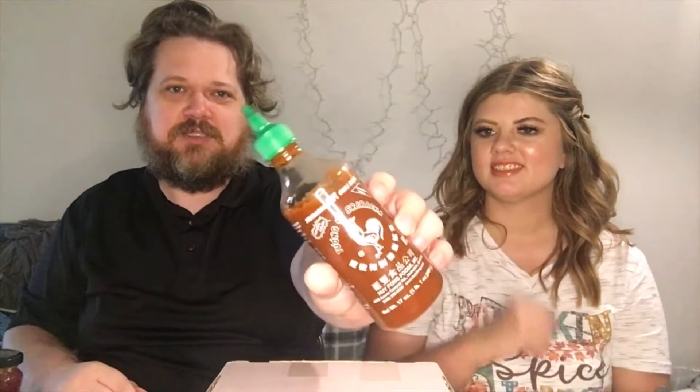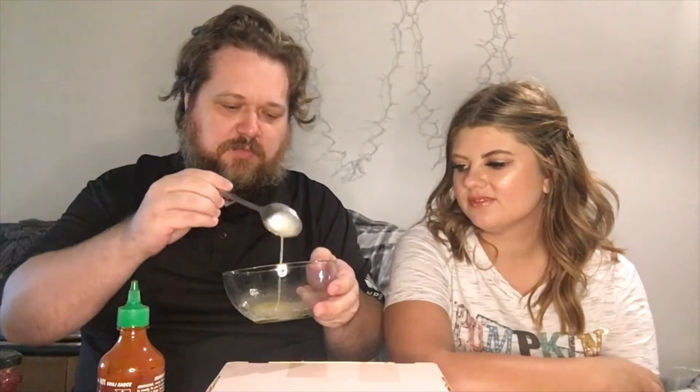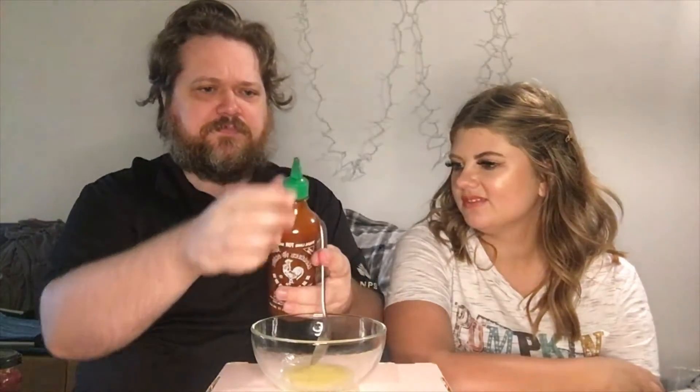We got sriracha — this is like two bucks, so it's the best cheapest thing out there. The first sauce is pretty simple: one tablespoon of melted butter and one tablespoon of sriracha. It's basically a 50-50 ratio — one part melted butter and one part whatever your favorite hot sauce is. We're gonna use sriracha.